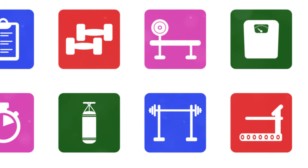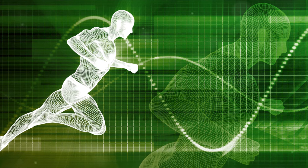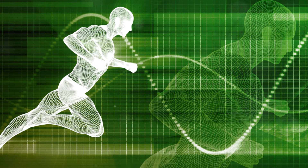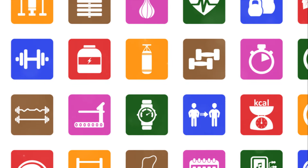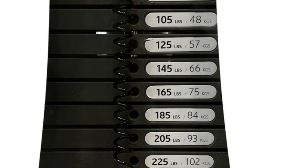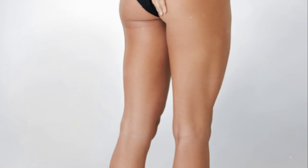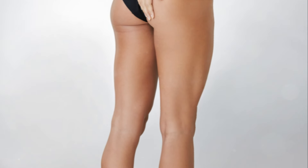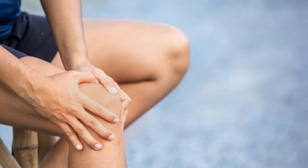In addition, the strength you gain from regular squatting can translate into improved performance in other areas of life — from better balance and mobility to increased endurance. So not only are you shaping your legs and toning your backside, but you're also setting yourself up for better overall health and fitness. Start with a few sets of 10 and gradually increase as your strength improves. Remember, it's not about how many you can do, but about doing them correctly and safely.